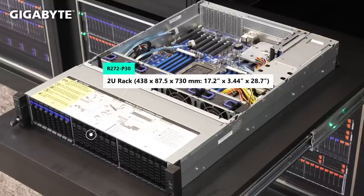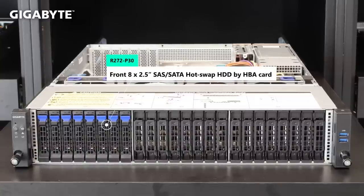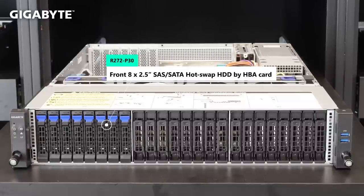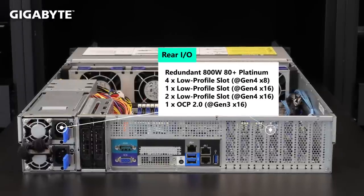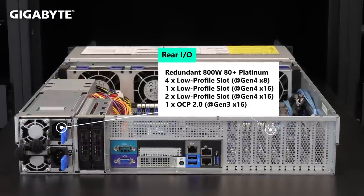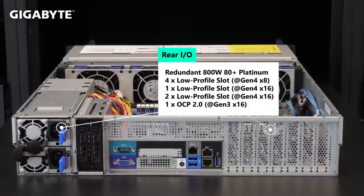R272-P30 is a mainstream 2U server. We provide a cost-effective SKU which only supports 8 bays of 2.5-inch SAS/SATA hard drives in the front side via the HBA card. For other bays in the front and rear side, we set them as optional for customers — the 4 will have a dynamic tray inside. From the rear I/O, there is very rich spec: one OCP 2.0 slot and a total of 7 low-profile slots are available. Platinum redundant power supply is again a standard feature.